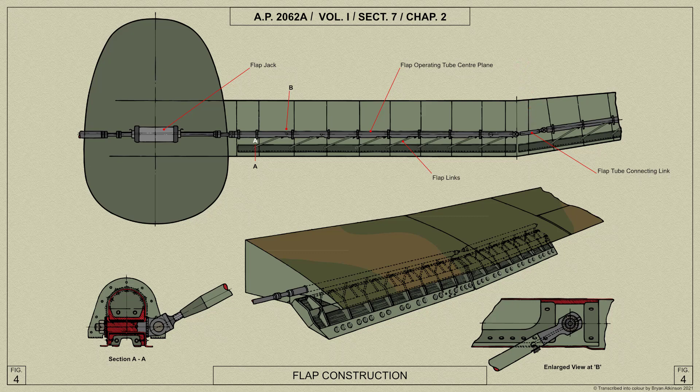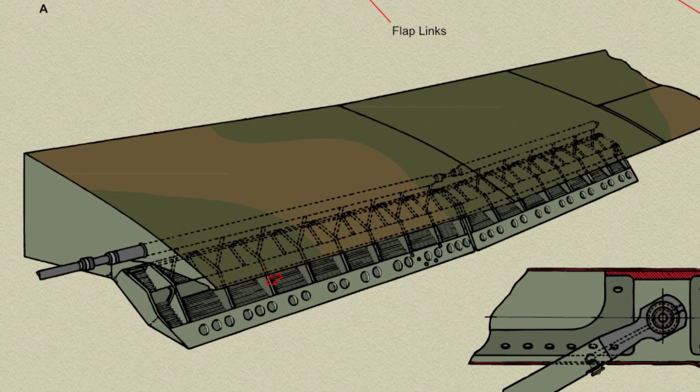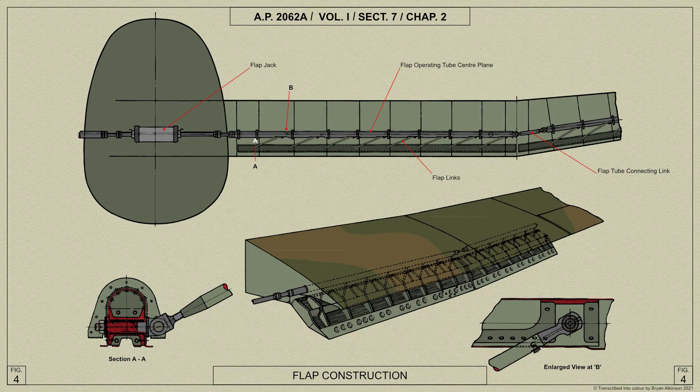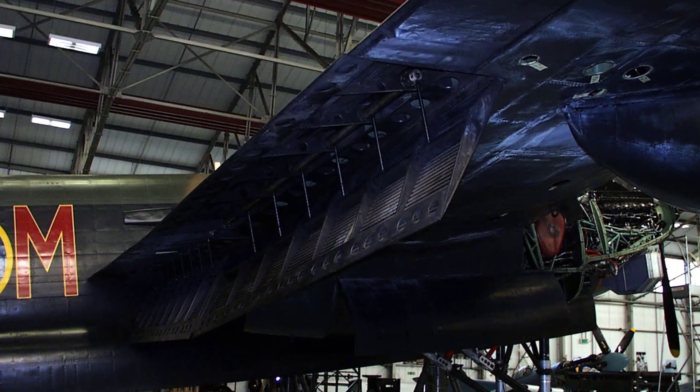The flap spars are formed from an inverted U section flanged outwards at the bottom and riveted to the skin. The leading edge is a channel section member and the trailing edge is made from extruded bar. Ribs flanged top and bottom run between these two members, and the whole is covered with sheet strengthened by corrugated sheets. The trailing edges of the ribs are stiffened by light alloy strip riveted to the rib flange. The eye bolts in the spar which engage the connecting rods from the flap operating tube in the main plane comprise eight in the inner flap and six in the outer, and are made from high tensile steel bar. Piano type hinges are riveted to the flap leading edge and to the dummy spar in the main plane trailing edge.